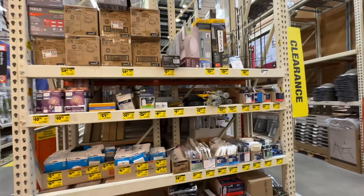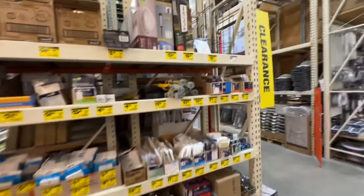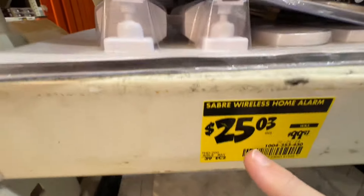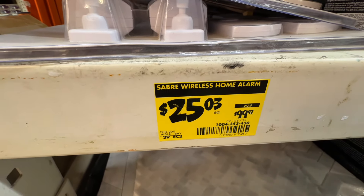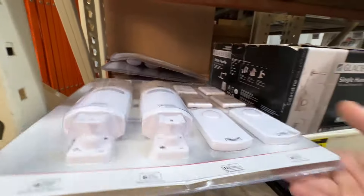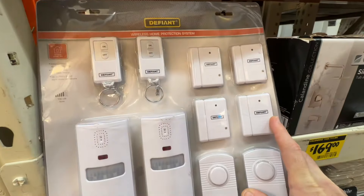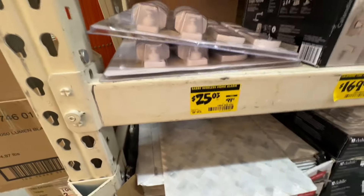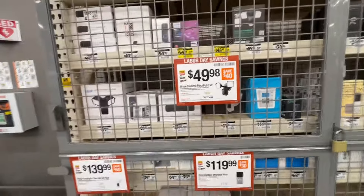Always check your clearance section no matter which Home Depot you're at. Wireless home alarm kit — $25.03 down from $99.97, 75-plus percent off. This entire kit includes magnets for your doors and windows. A great deal at $25.03. Also in the security section: the Wyze camera floodlight for $49.98.